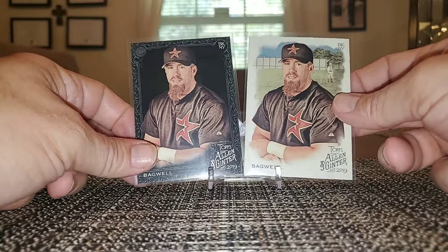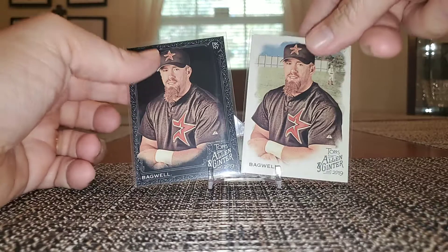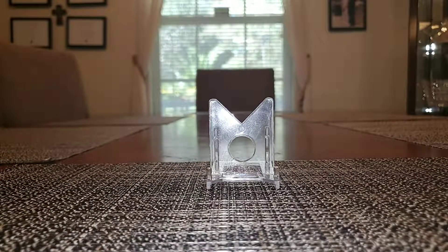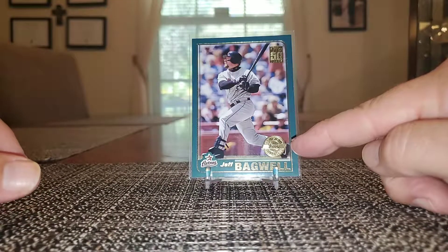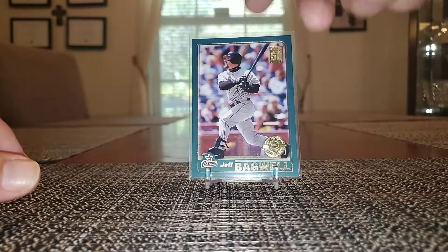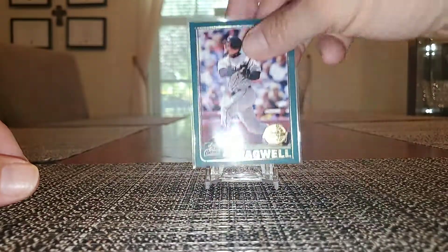These are from 2019 Allen and Ginter — you got the base card on the right and you got the Black X on the back on the left. And this is a 2001 Topps Home Team Advantage — these were released in the factory set only.